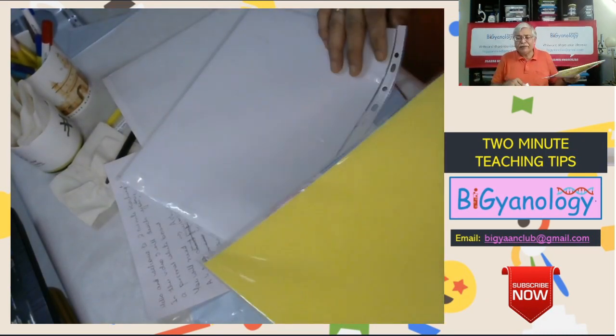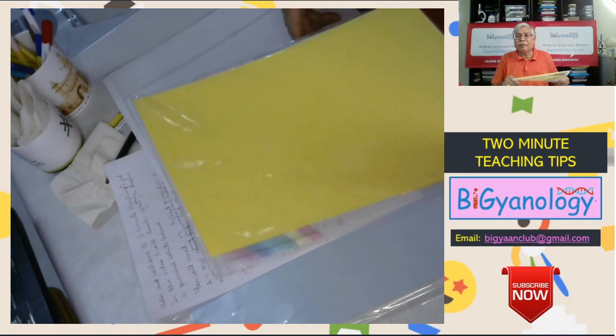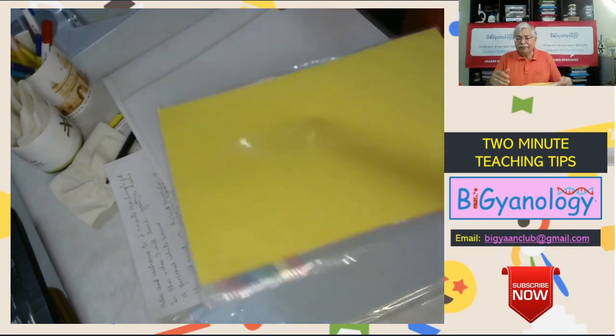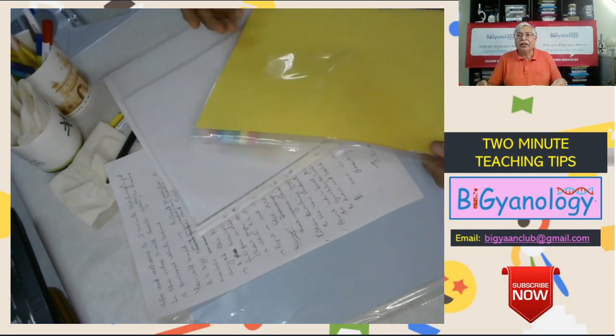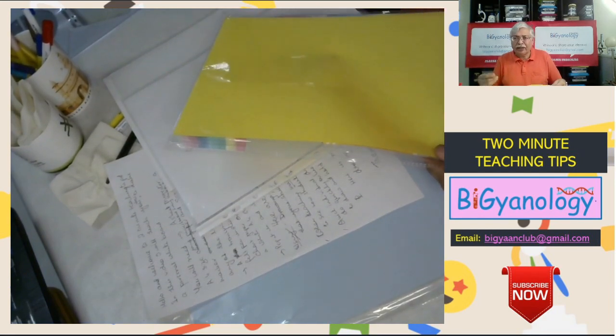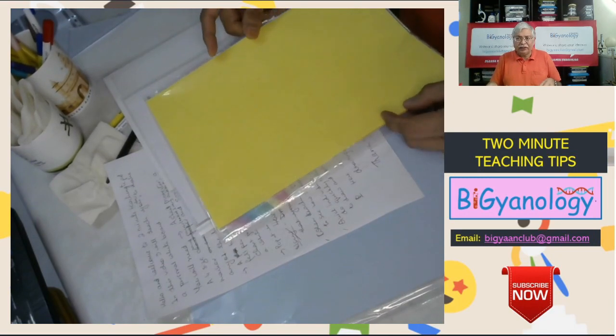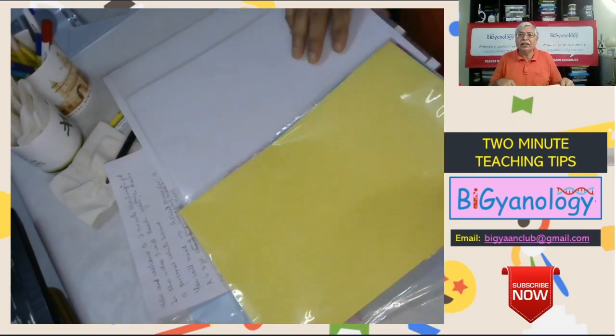If you do not have even a proper A4 card paper, you can put any pieceboard or hard cover, and on top of it you can place a plain white A4 sheet or even a colored A4 sheet, and that can act as a whiteboard.